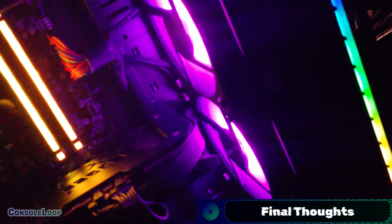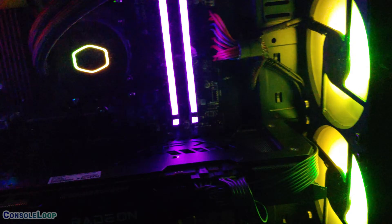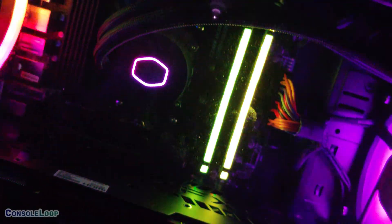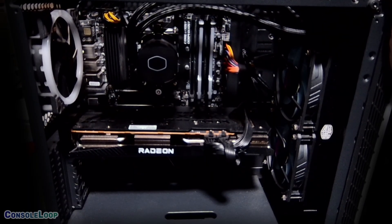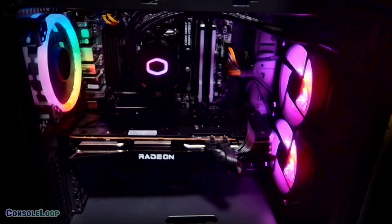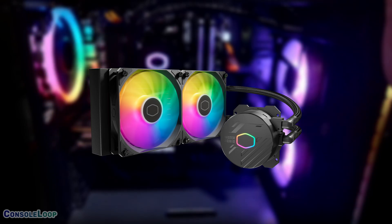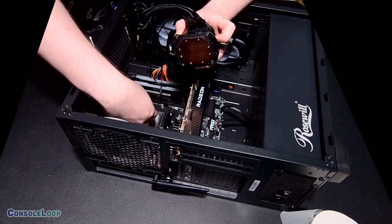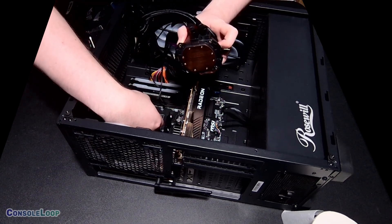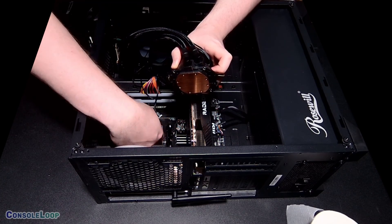The ML240L ARGB V2 water cooler from Cooler Master gets the job done and looks great at the same time. The only issues I ran into were my fault, as I didn't measure anything before trying to fit it in my specific PC case. The RGB lighting worked as expected, and MSI's Mystic Light had no issues adjusting the colors. It would be nice if the pump didn't look so basic, but Cooler Master has already improved in this area with their latest models. Water cooling is always going to be my favorite method to improve CPU temps, and looking for a better PC case should also be a consideration, as my current one just doesn't circulate enough air for optimal cooling.